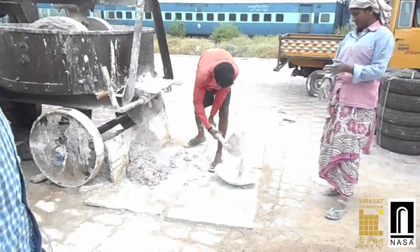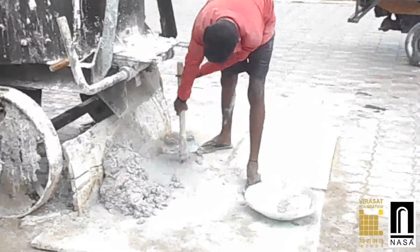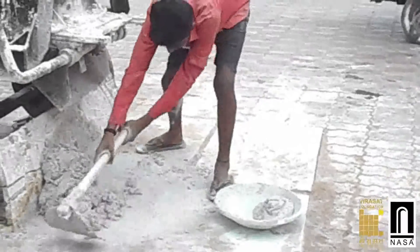Gachi is collected from the bottom of the pan mixture and stored on sheets so that the ground does not absorb the water present in Gachi.